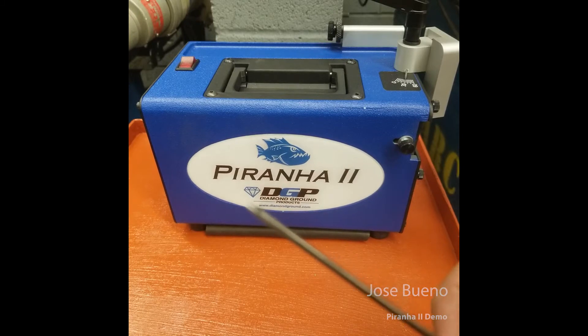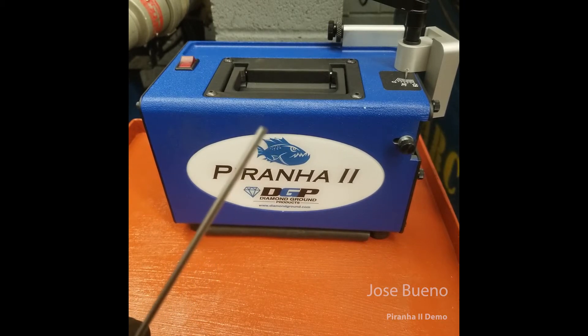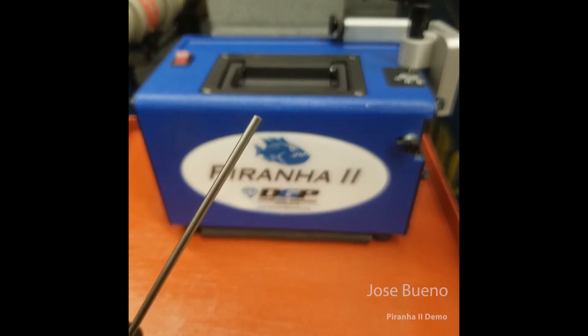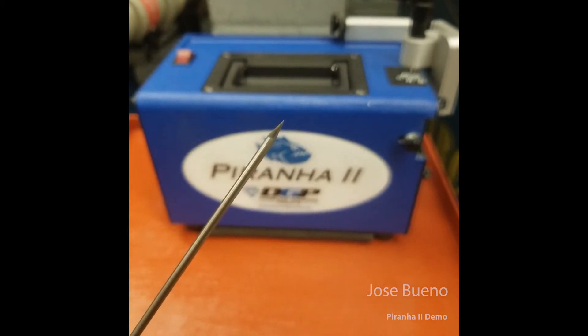It's a relatively small piece of equipment but it certainly gets the job done. In size it's a little under 8 inches in length, a little under 5 inches in width, and approximately 6 inches in height. It weighs about 10 pounds and it can grind tungsten electrodes in three different diameters: 400ths, 1/16th, and 3/32nds. It's an enclosed grinder which means that it captures the tungsten dust during grinding operations and you can dispose of the tungsten dust as needed.